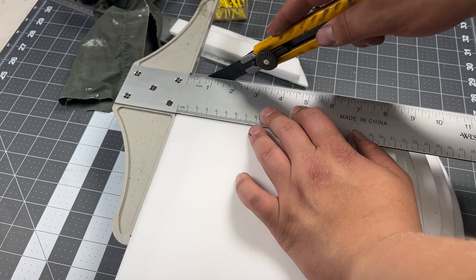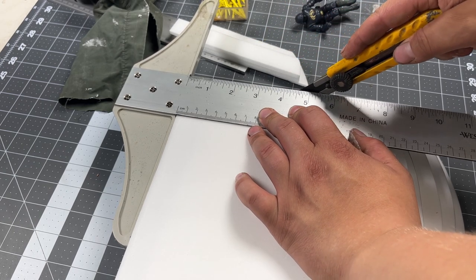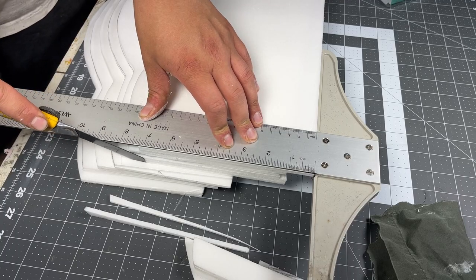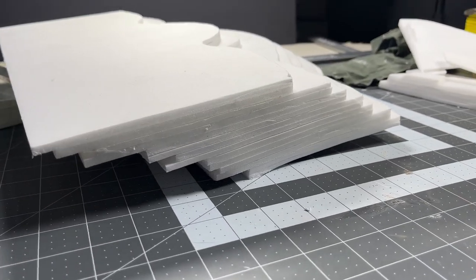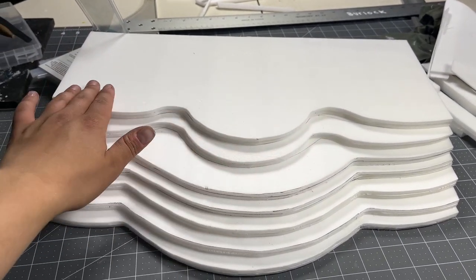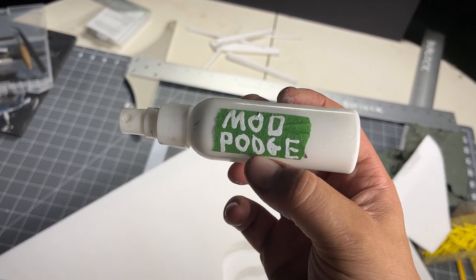Now I'm just going to cut all the edges and make them square. Now I can move on to prepping the surface of our throne. Just to seal everything in first, I'm going to spray it with some watered-down Mod Podge.